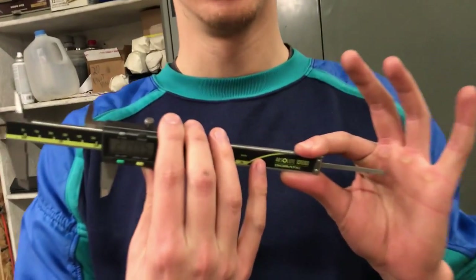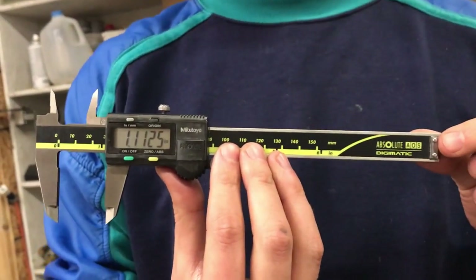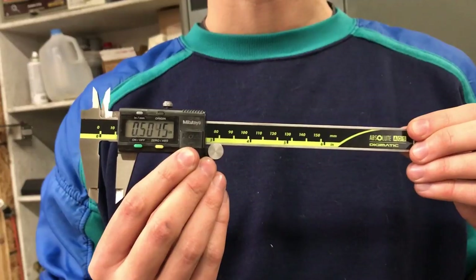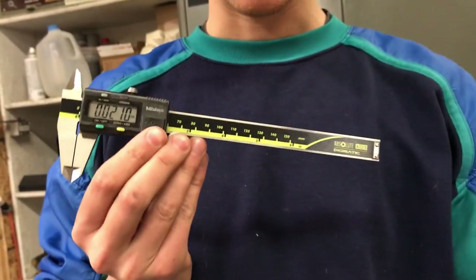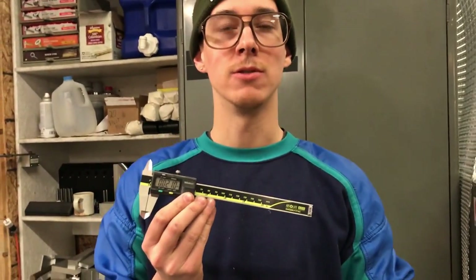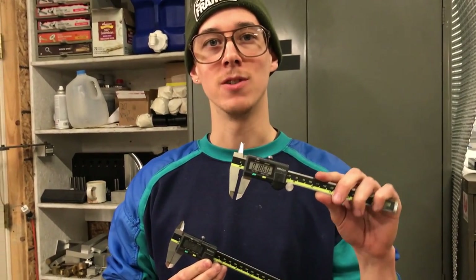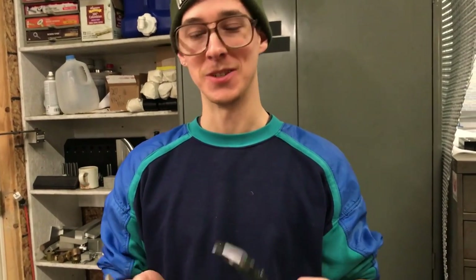0 to 6-inch digital calipers. These are made by Mitutoyo in Japan. They're the absolute Digimatic. They're my favorite. Retail price on these is about $150, and I've gotten them on sale for just a little bit over $100 — I think $109. I had these in my shop last year when I was working at a CNC machine shop, so I had a pair at work. Not in the shop anymore, so I had to buy a second pair, and I'm really glad I have two pairs.